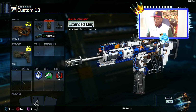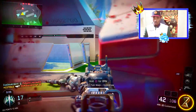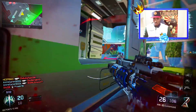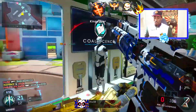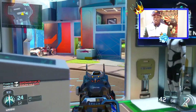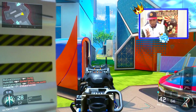For the first attachment we'll be using the Extended Mag. This gun has a high fire rate, so the Extended Mag is going to give you more ammo to counter that. This gun is really really fast — trust me. Because of the fast fire rate the damage won't be as high, but you can still manage it with an assault rifle.